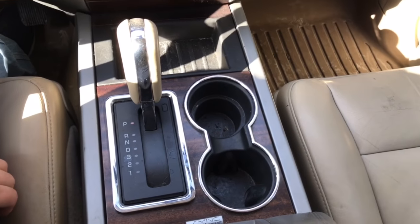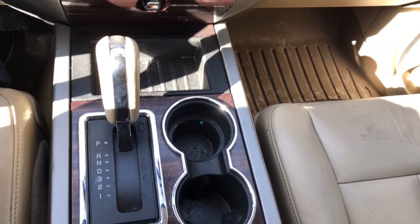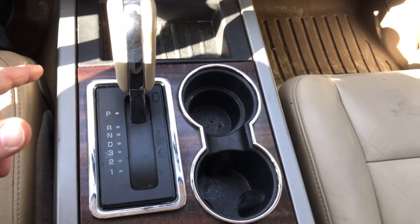This is a 2012 Expedition. It may be the same on a 2011. On some of the earlier models, the interlock shift solenoid is a little bit different. If your shifter is on the console and it looks like this, we have to take the console up to get the truck out of park.